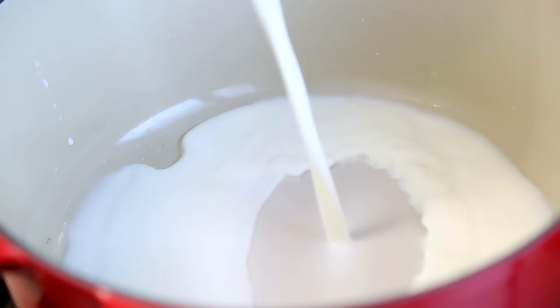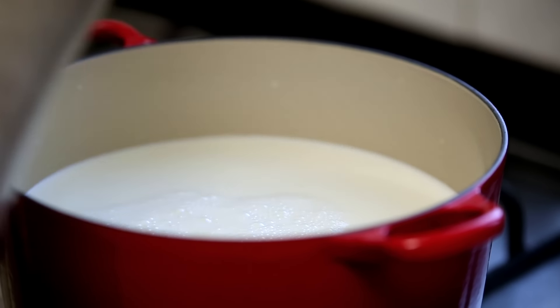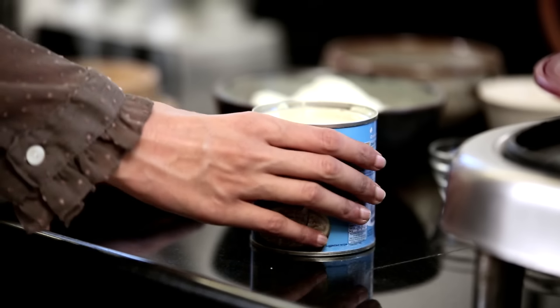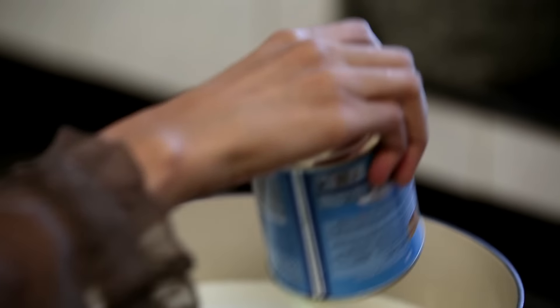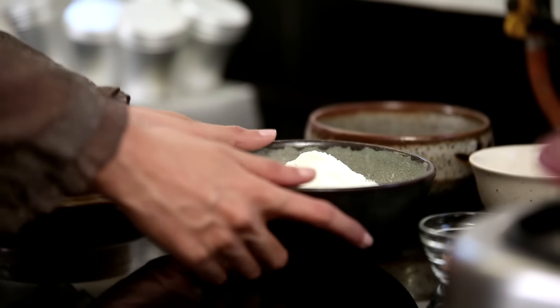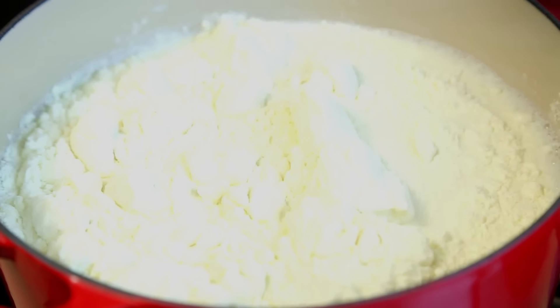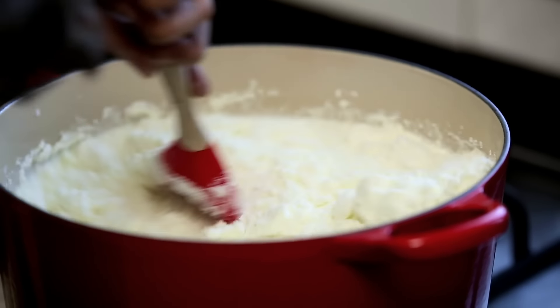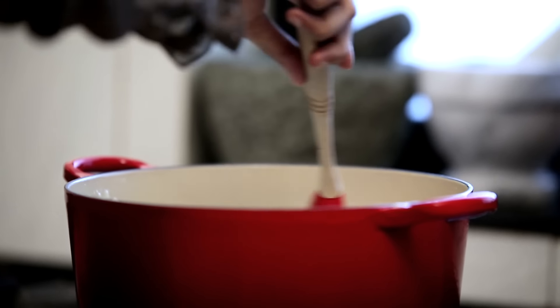You need to start off by pouring in 8 cups or 2 litres of milk into a heavy bottomed pan, along with 1 can of condensed milk and 1 cup of milk powder. You need to mix this all up together. One of the secrets to making great Kulfi is to use top quality ingredients, so you need to use full cream milk here.